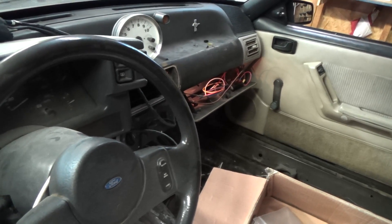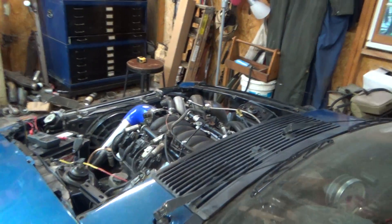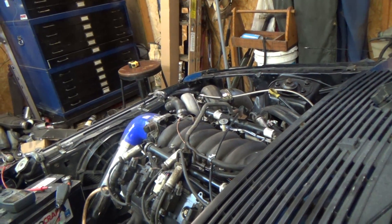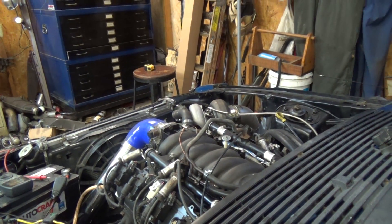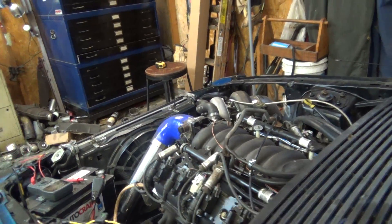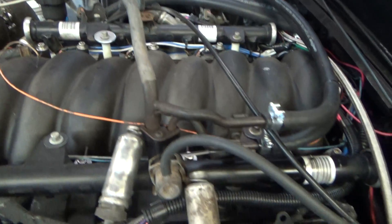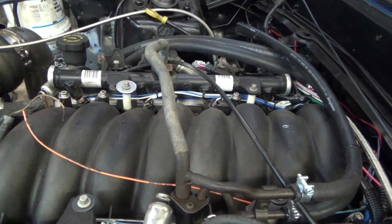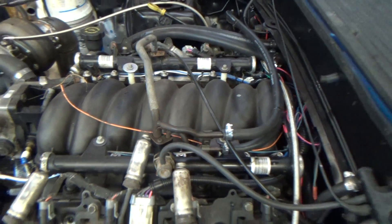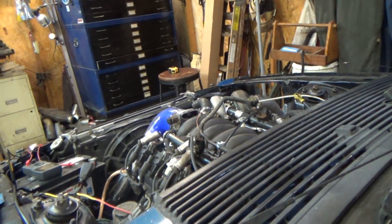And then I keyed off, checked something, keyed back on, and the injectors are just non-stop clicking. I hope the camera picks it up. Right now the fuel pump is not plugged in — I don't want to flood it. I also pulled the plugs so I can flush it. And that is the injectors clicking. It did work up until I changed the cranking pulse width. Keyed off, keyed back on to give power, and now the injectors just click.